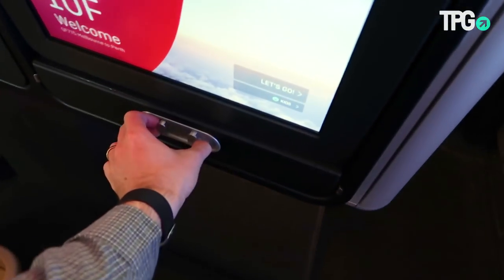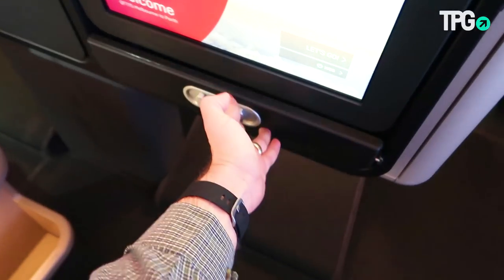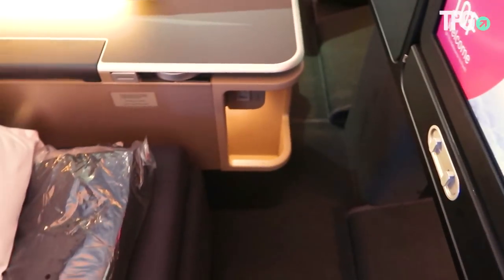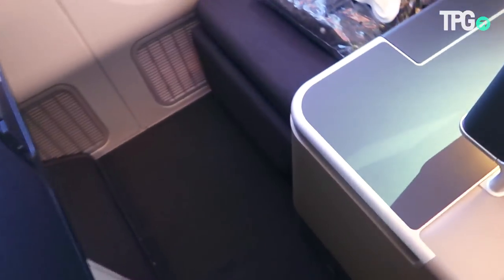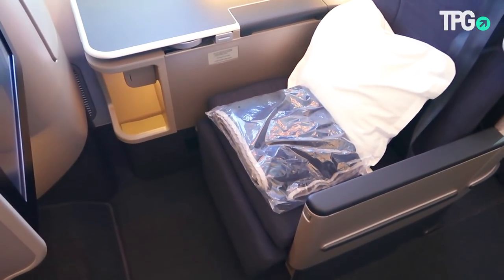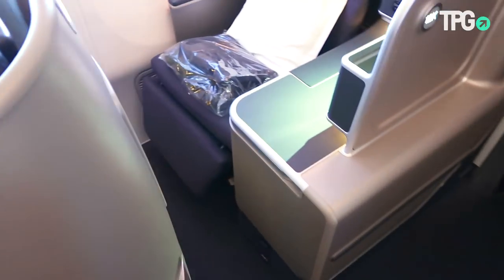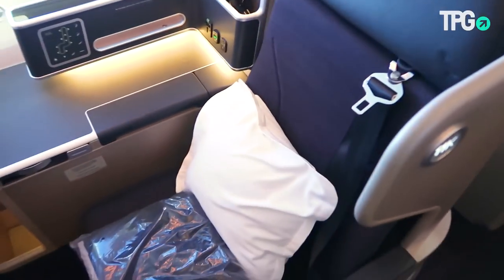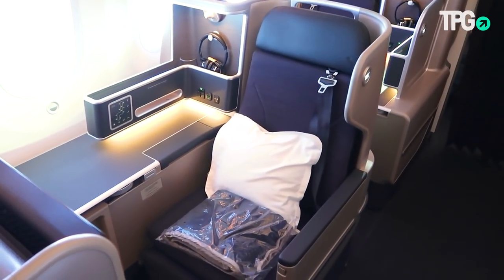Another nice thing about the bulkhead seats is there's a little storage bin there. Some seats also have under-seat storage areas and some do not — it seems to be staggered every other row. In the back cabin, rows 10 and 12 don't have it on the window side, but row 11 does. So you trade off a little privacy for a bit more storage.